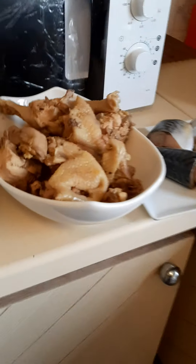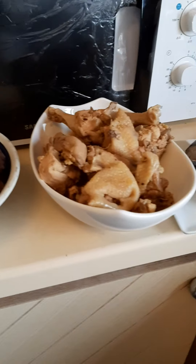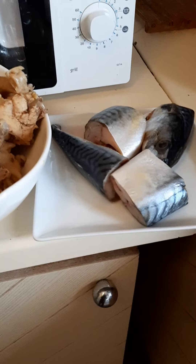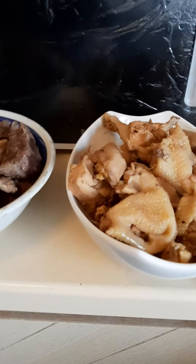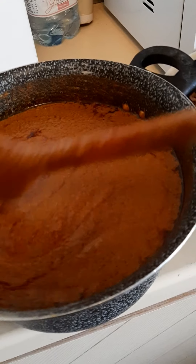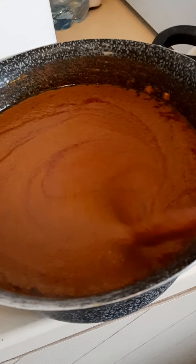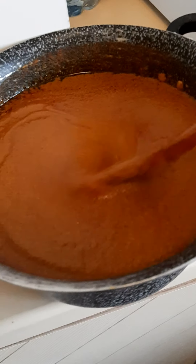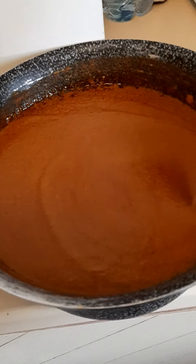Hello everybody, good afternoon, good morning and good evening wherever you might be seeing this video from. Today in my kitchen I want to be showing us how to prepare banga soup. Banga soup is made from palmkane paste — here is the extracted paste from the palmkane.